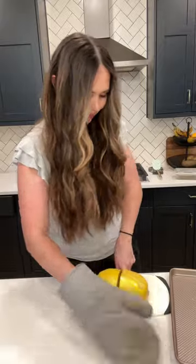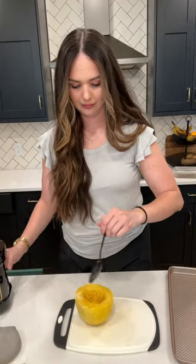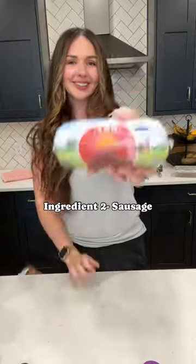That way it's easier to cut. Then add a little bit of olive oil and your favorite seasoning. We're gonna make them cut side down until they're nice and tender.